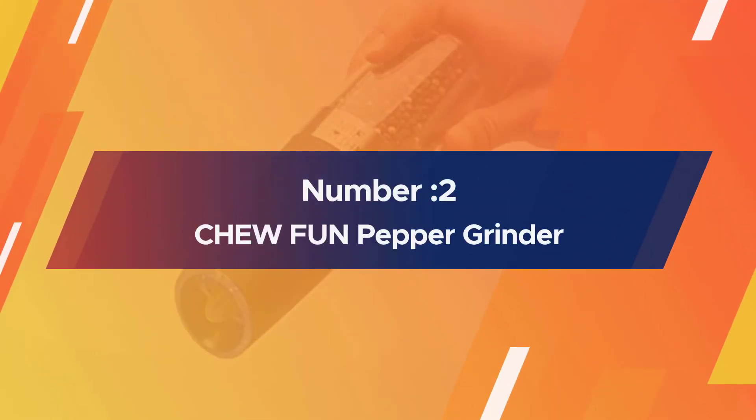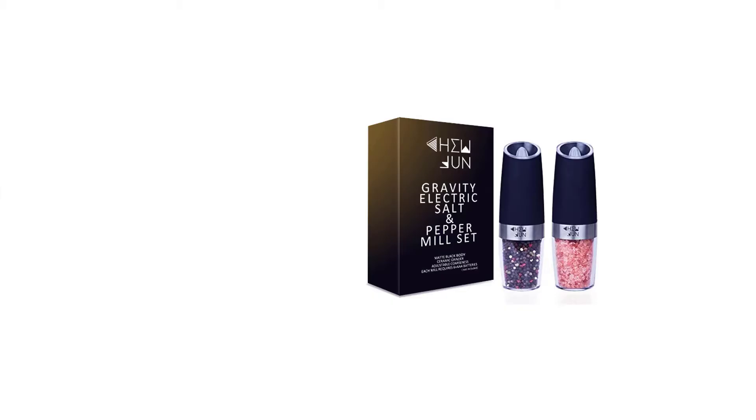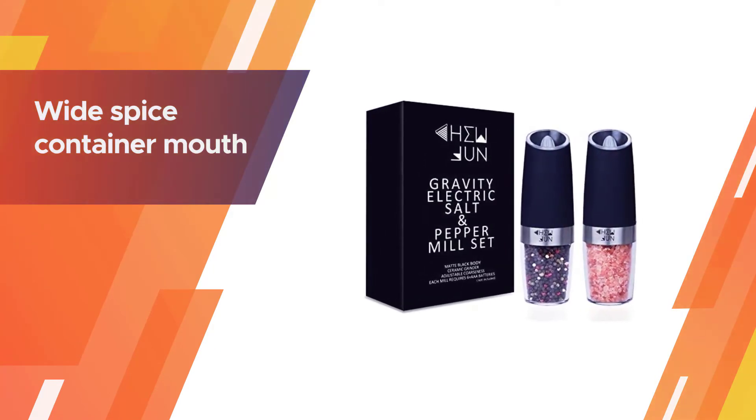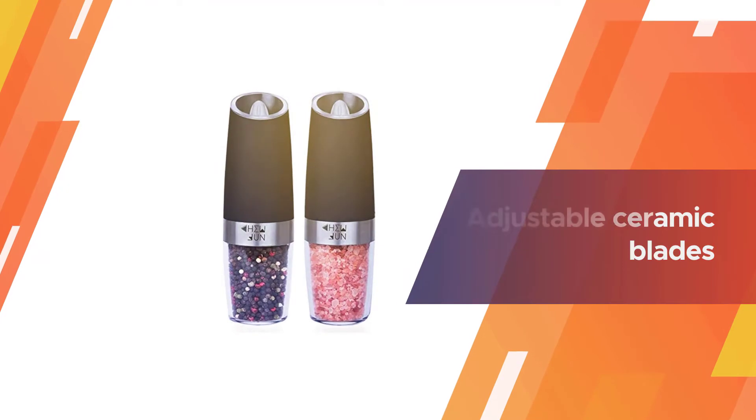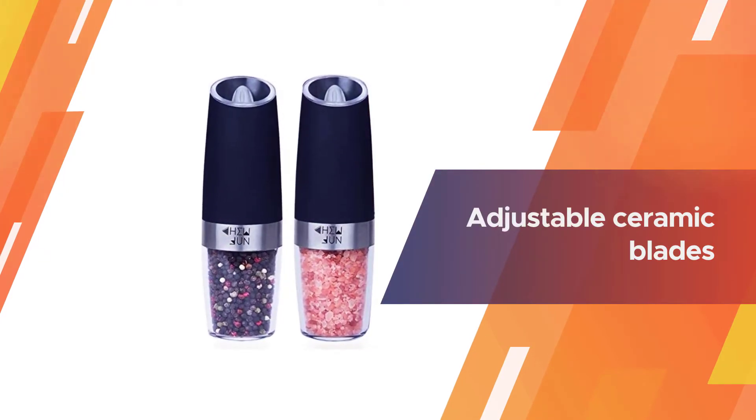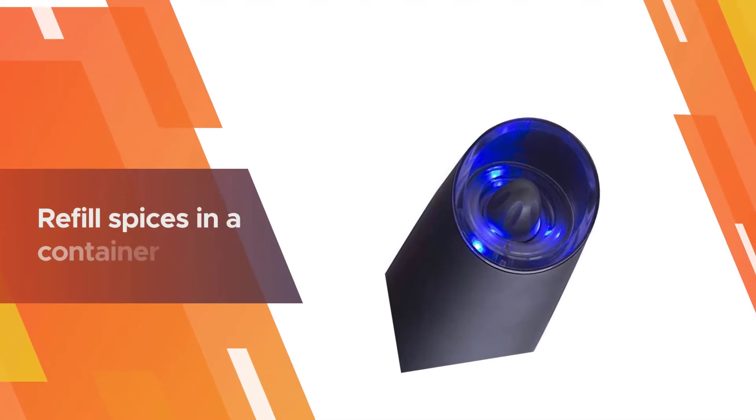Number two: Chew If You Win pepper grinder. This is an automatic salt and pepper grinder that helps you grind pepper without using both hands. It has a wide spice container mouth and an acrylic body. The adjustable ceramic blades can be screwed, and you can refill spices in the container without creating any mess in the kitchen.